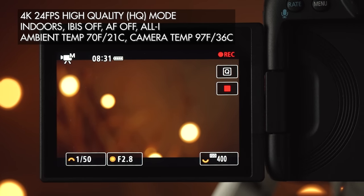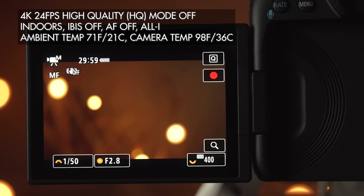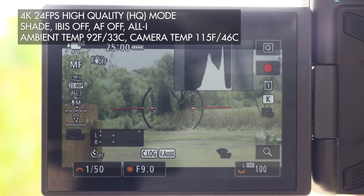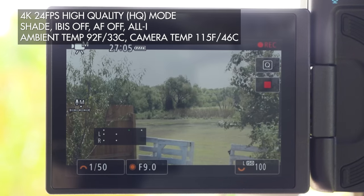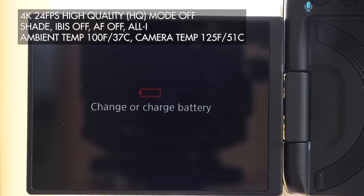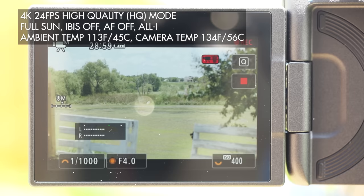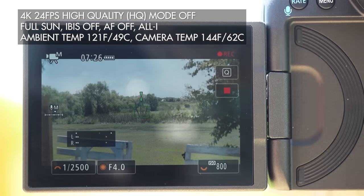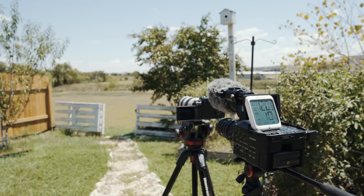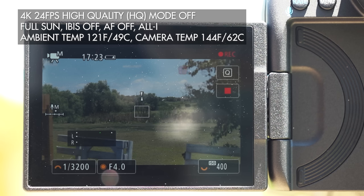Looking at the results: my indoor air conditioning test mirrored many others I've seen, with the camera running for 29 minutes before overheating in the 4K HQ mode oversampled from 8K. The camera then ran for 2 hours and 19 minutes before the battery died in the 4K line-skipped non-HQ mode. Moving outdoors, simulating a late afternoon shaded wedding, the R5 ran for a similar 27 minutes in 100-degree Fahrenheit weather in 4K HQ mode, and didn't overheat in 4K non-HQ, running for 1 hour and 45 minutes before the battery died. In harsh direct Texas sunlight, the R5 recorded for 28 minutes in 4K HQ mode with an ambient temperature of 113 degrees Fahrenheit. Trying the test again in even hotter conditions, the R5 recorded in 4K 24 non-HQ mode for 2 hours and 2 minutes, even with an ambient temperature of 120 degrees and the back of the camera reading 144 degrees Fahrenheit. Toward the end it did show an overheating warning, but I was shocked it didn't overheat.